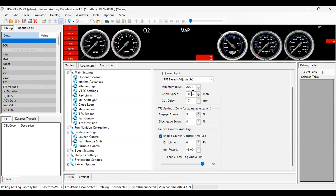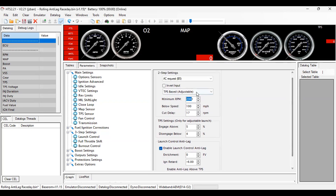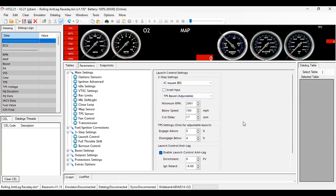I also have it set to work under 100 miles per hour so anytime I press the button it's going to work. I'm not going to be doing a 100 mph roll. I have it above 2000 RPM — that's your choice. And I have it set to TPS-based, not fixed, so it's not a set RPM every time. TPS-based means it engages above five percent and disengages below four percent. If you have any questions feel free to let me know and I'll catch you guys on the next upload.